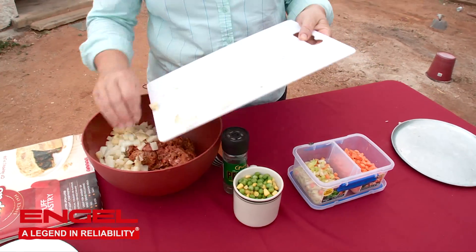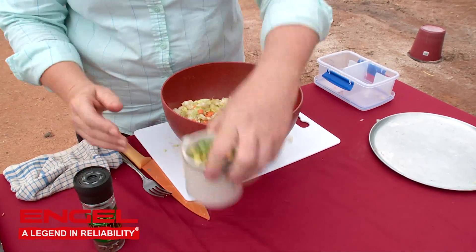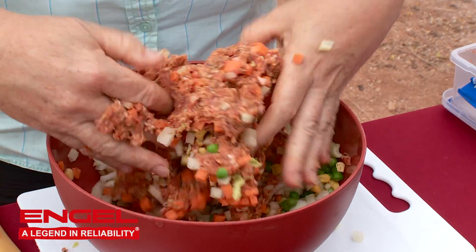Really, all you need to do from here is get all those ingredients and mix them together. Pop all of them into the big bowl, and then unfortunately the only way to do this is to get your hands in there and squish it all together.